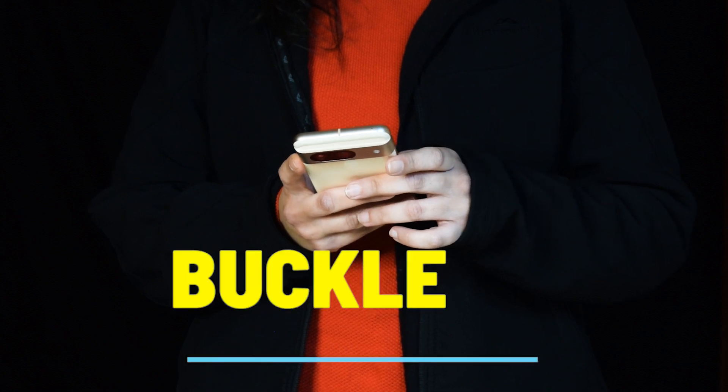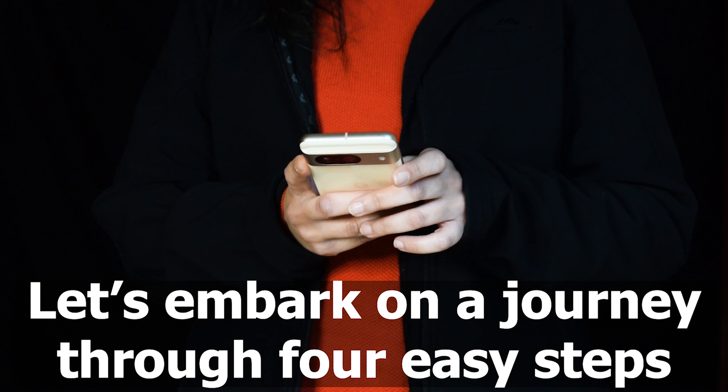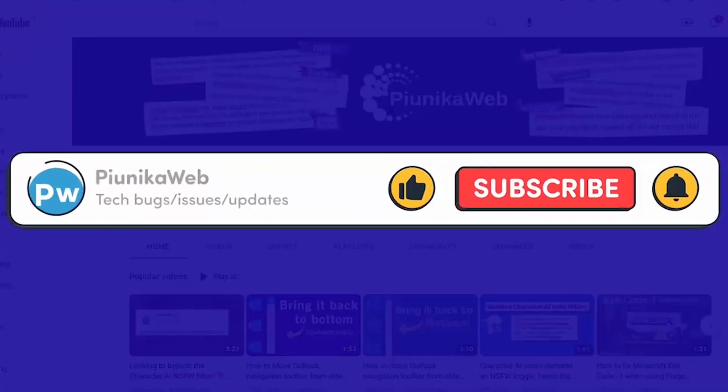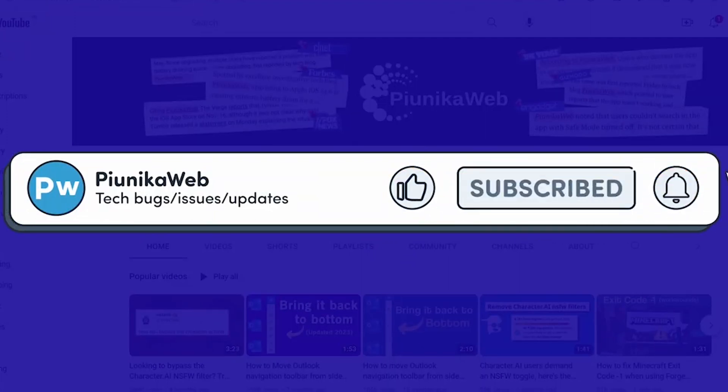So how do you unlock this feature? Buckle up because it's simpler than you think. Let's embark on a journey through four easy steps. Before we get to that, if you find this video helpful in any way, don't forget to hit that subscribe button — it really motivates us to keep making such content.